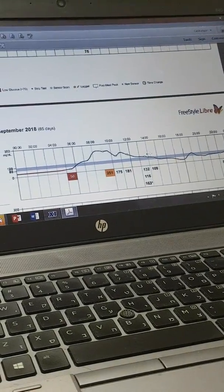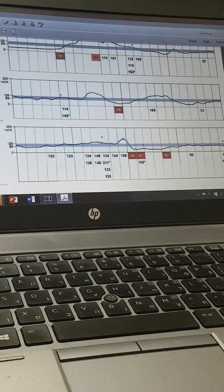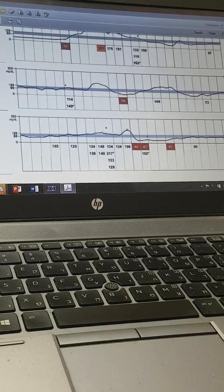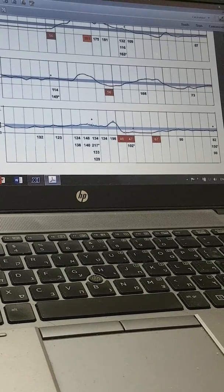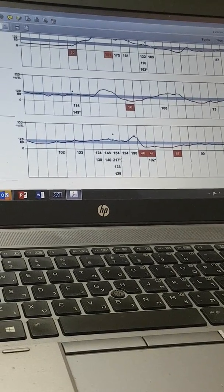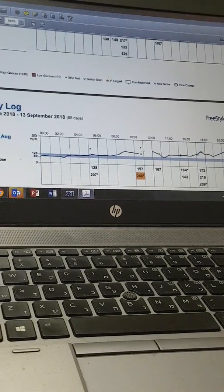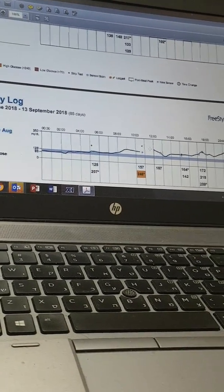Around 116 or 132 versus 163 from the finger — far higher. And you see what's happening slowly but surely over time. Tuesday the 28th, Wednesday the 29th — here already we have 47 versus 102. Then the device gives an alarm because it's under 60. When I checked, the finger reads 134, 133, 129 — and the actual reading was 217. Totally misleading. Here again, 128 versus 207 from the finger. Then I really had it: the sensor said 157 when I actually had 246, and I replaced the sensor.